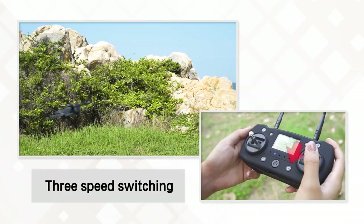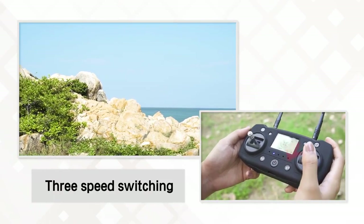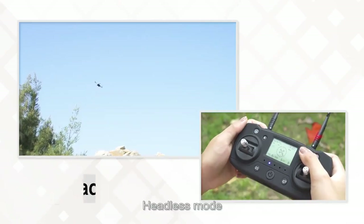Three speed switching: at this mode you can switch between three speed levels.